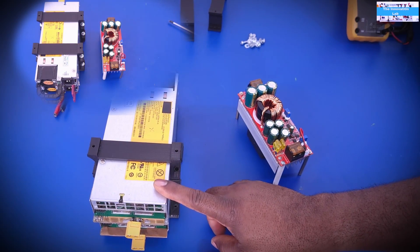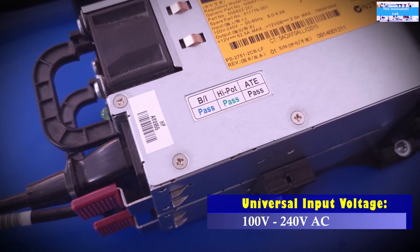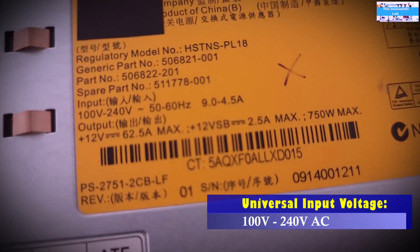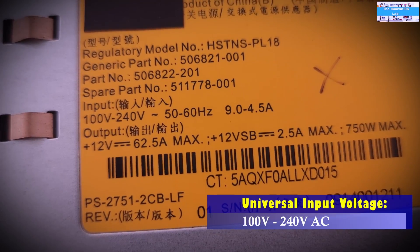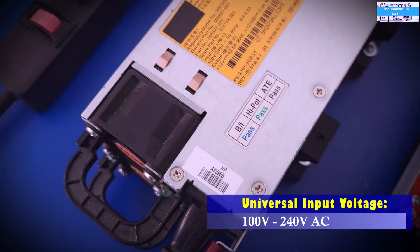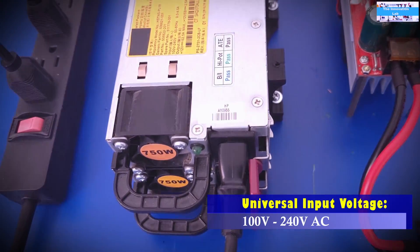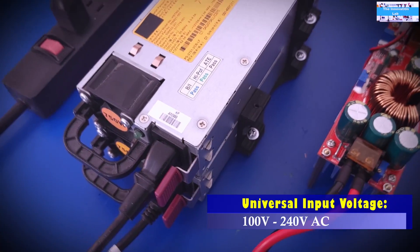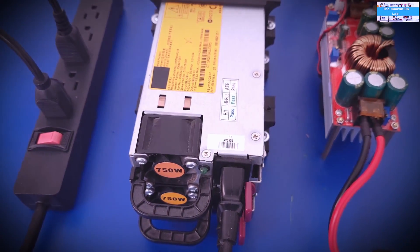Something I haven't mentioned in my other videos is that these server power supplies are designed to be universal. If you look at the AC input voltage range, they accept 100 volts to 240 volts. That means whether you're from India, Asia, Africa, the US, or anywhere else, you just plug these in and you'll get 12 volts out — that's a big advantage worth exploring.